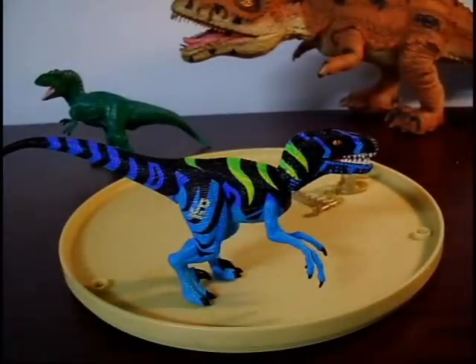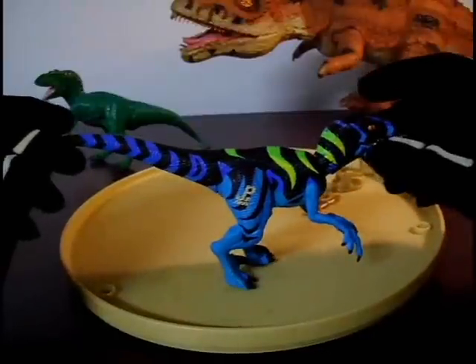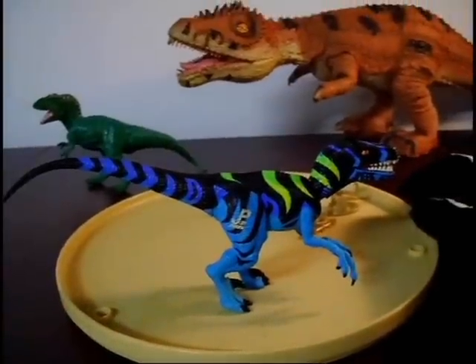Basically a raptor on steroids is what this would be, other than the crazy blue paint job — which I will admit has grown on me a little bit, just a little bit.